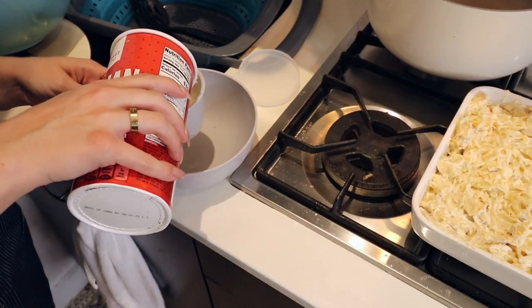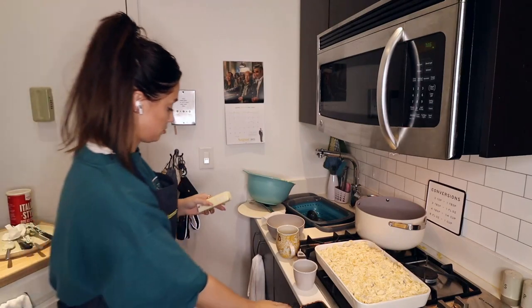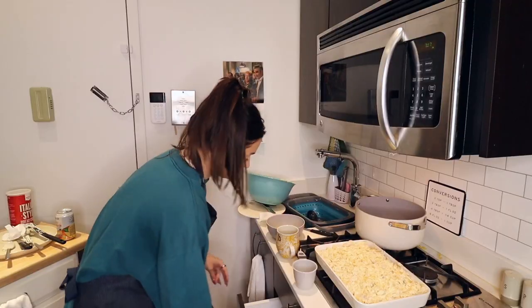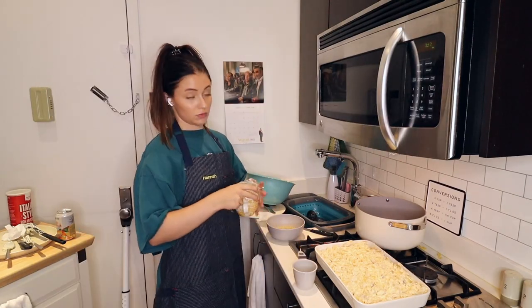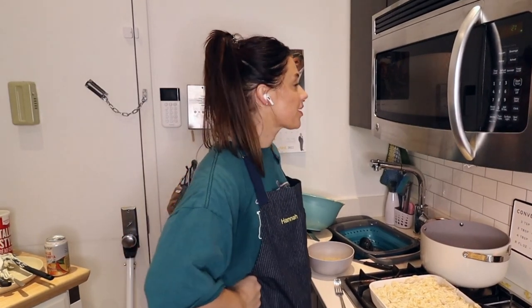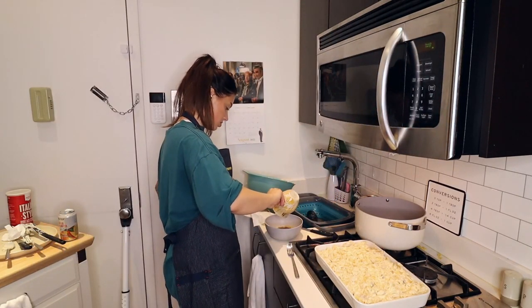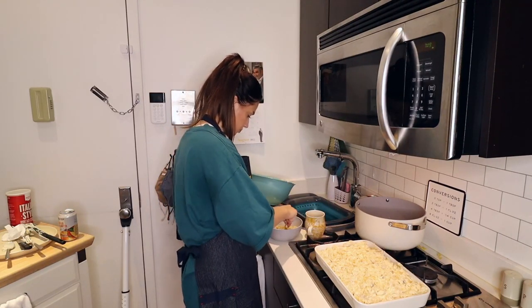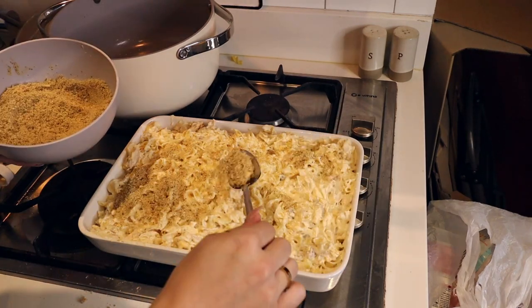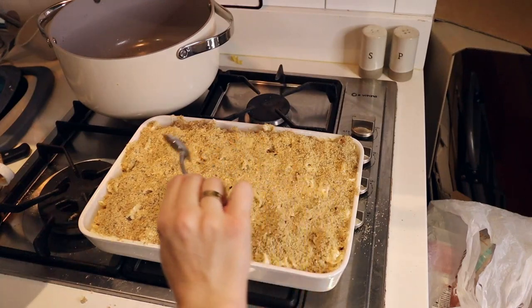I'm excited, I'm getting excited! That seems like a lot, but that's one cup. One tablespoon of butter. I guess I'm just going to cut this on the counter because I don't care. This just does not seem like enough, but we're going to see what happens. It's good enough to me — it's all going in the same place. That'll do it.